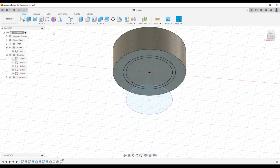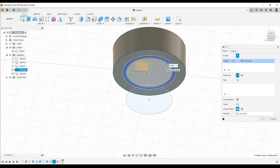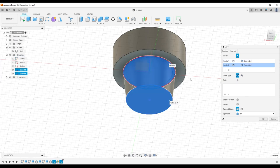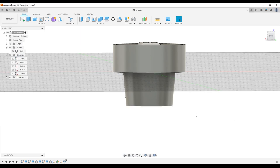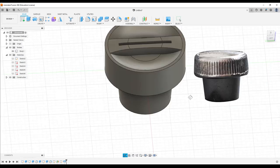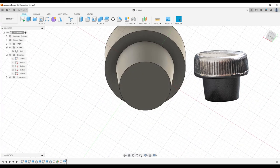A loft is just a fancy extrude that goes from this bigger diameter down to this smaller diameter. We're going to create a loft of this thing — which includes the top solid — and have it go all the way down to this smaller circle. When we do that, look at what happens — it's freaking magic. That looks pretty good. We're getting there.